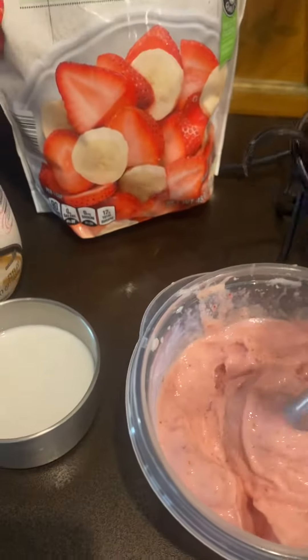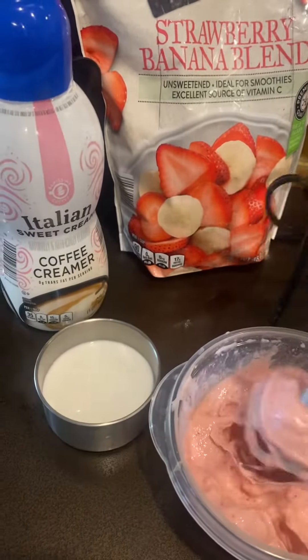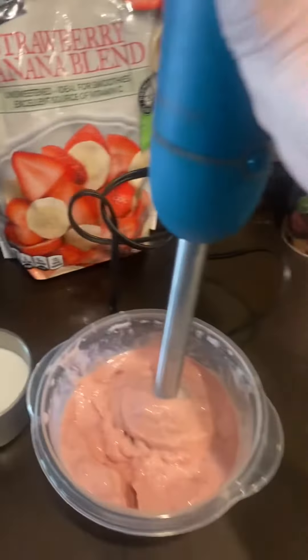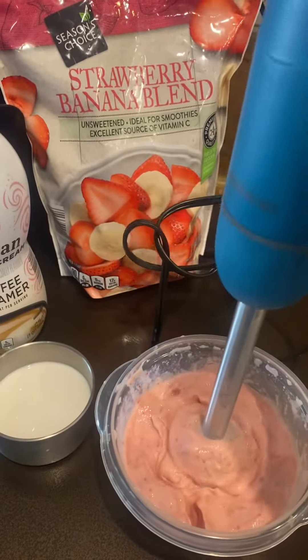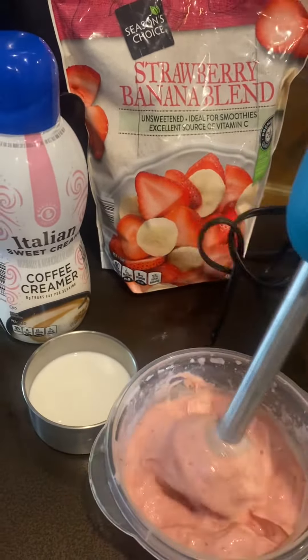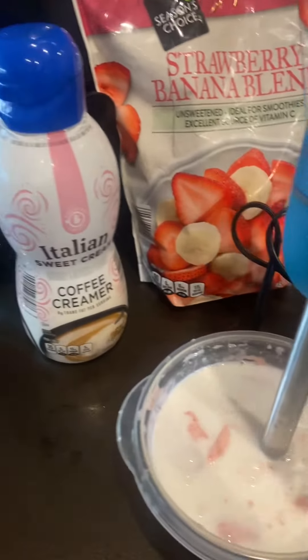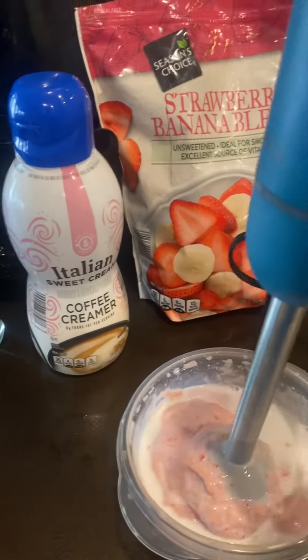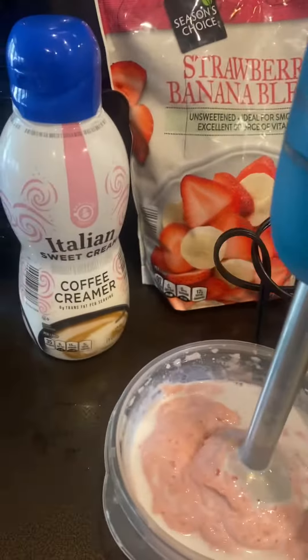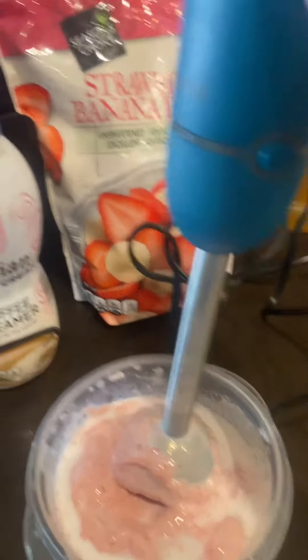This is my favorite — the immersion blender. I've already got the frozen fruit in. I'm going to add the same thing: about a one-to-one ratio of creamer to water. There are healthier ways to do this, but this is going to be Italian sweet cream creamer.